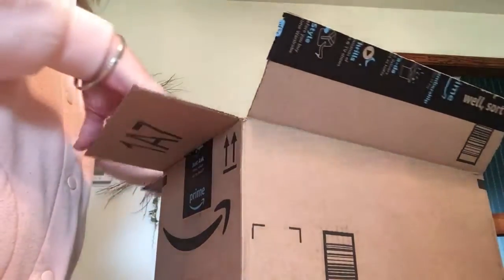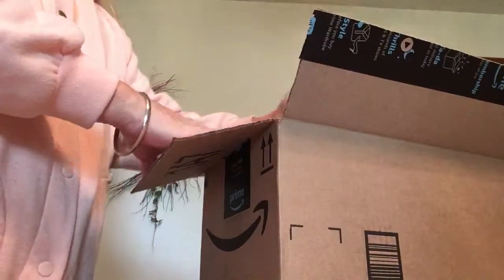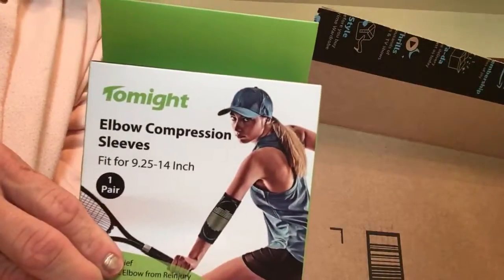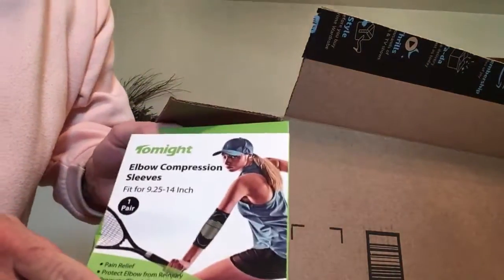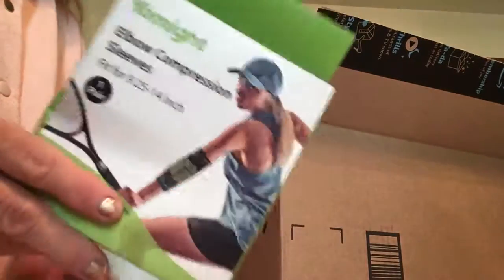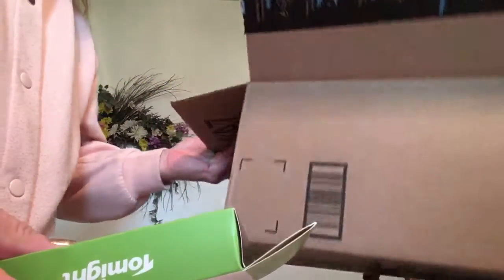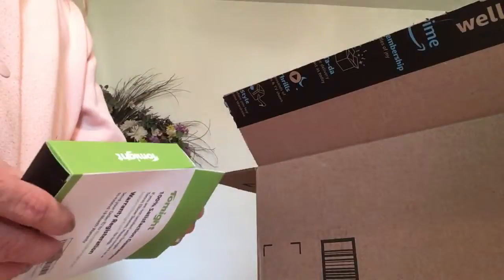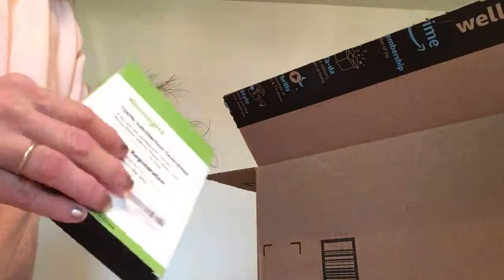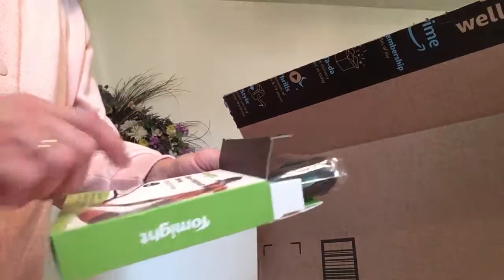Hello again, unboxing the third item in my box today. Here to show you the elbow compression sleeves by TwoMighty. They have a lot of great products — I've gotten a few things from them. They make straws and a lot of other things. Let's see what's in the box today.